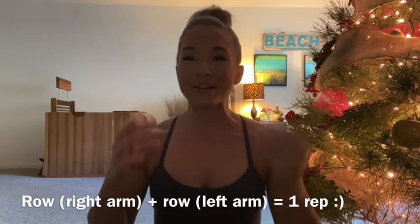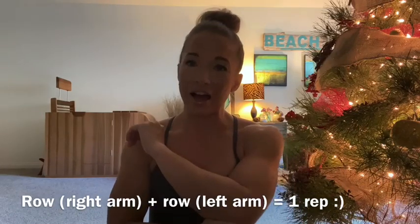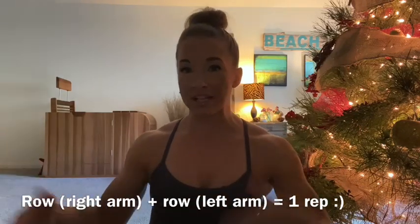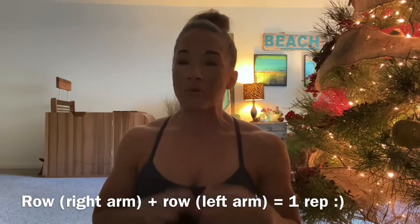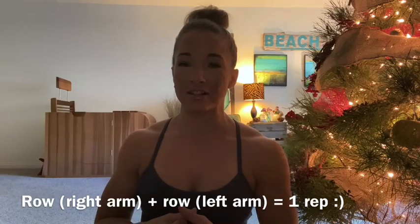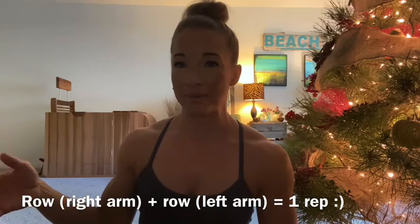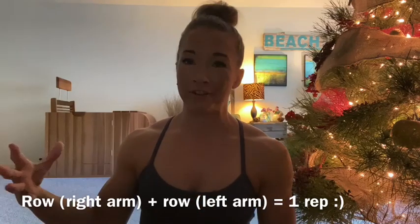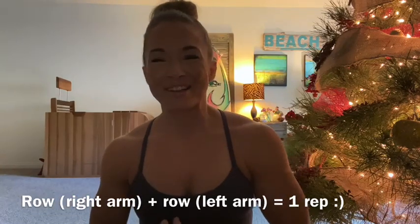You're doing that number on each side — so 21 total on one side, 21 on the other. Right-left counts as one rep, which will take you a little bit longer, so take that into consideration. That style of approaching this workout, you're probably looking at over five minutes for sure. But anyway, have lots of fun, enjoy, and we will see you all next week!